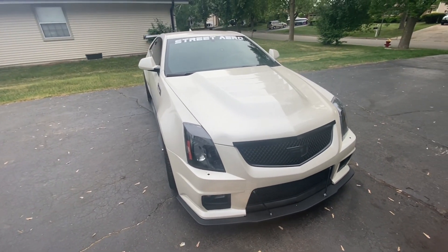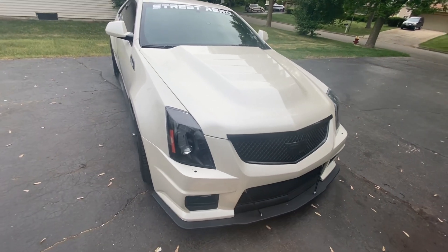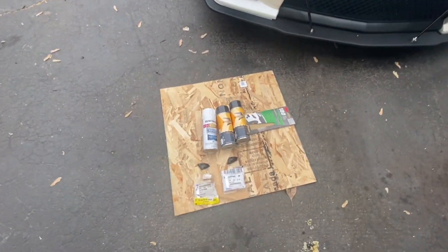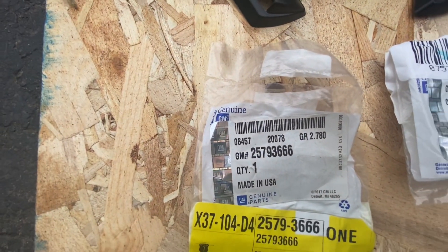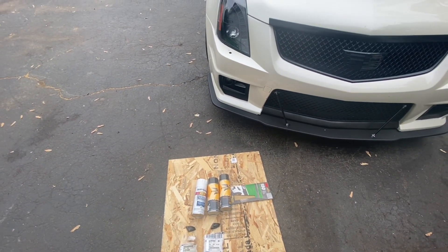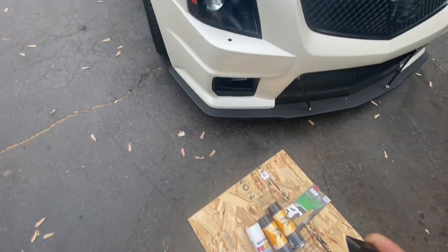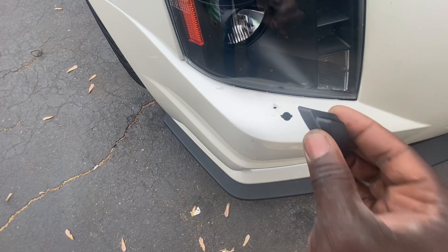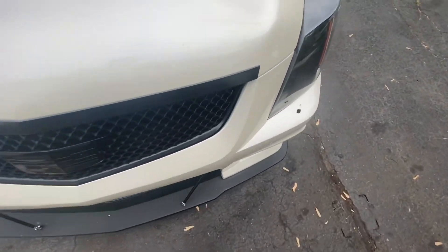So what I have here are the pieces that are supposed to go there — these two pieces right here. That's the part number for one side, and that's the part number for the other side. These cover those holes up. Underneath would be the actual pump to throw the headlight washer spray, but that's not what we have. As you can see there's a little nub that goes into the hole, and it goes on like that, and the other one comes on like that.